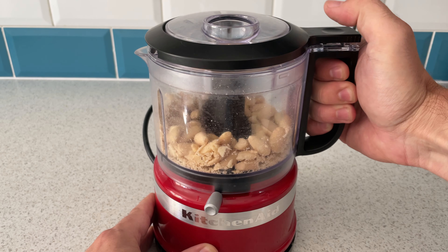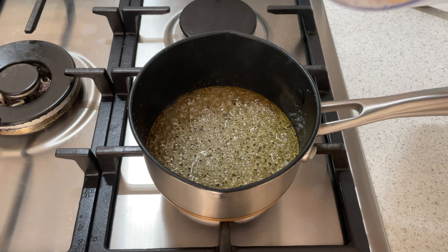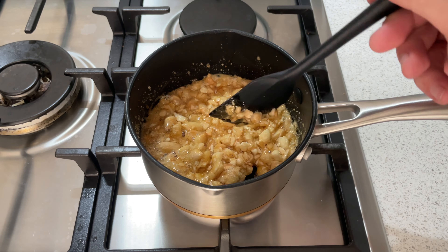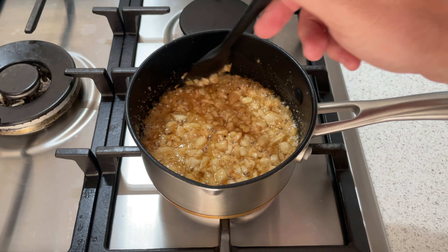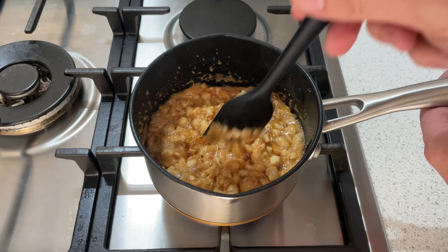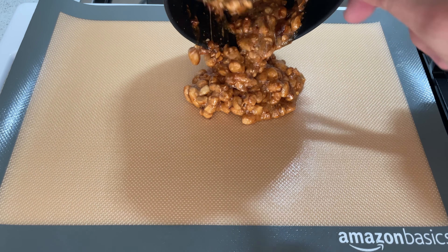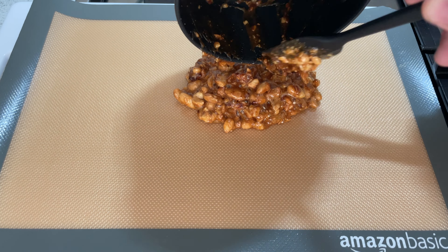We've got a nice golden colour to the caramel. We're going to add in our almond pieces and give it a good stir. This is a great stage if you didn't get the depth of colour you wanted — just keep it on the heat, stirring it well, and eventually that caramel will come to the colour you want a little bit more controllably. Once it's reached that colour, take it off the heat and put it on a silicone baking tray, get it flat, and let it cool down completely.